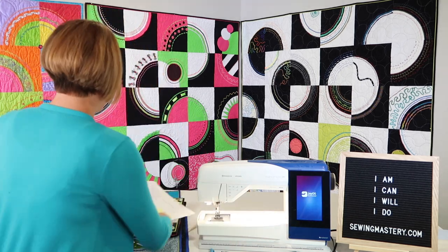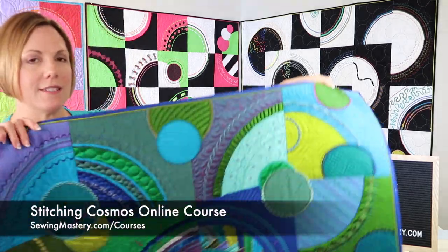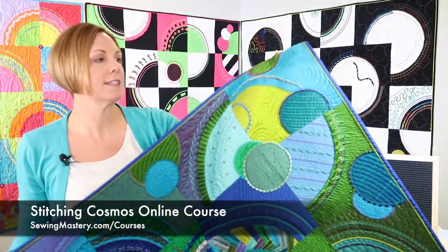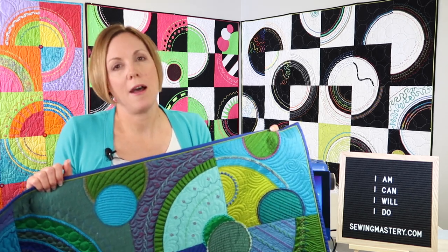I went to the store today and grabbed one of the samples off the wall. This Stitching Cosmos quilt was made by one of my friends — it's got all decorative stitches, feet, and things. This course is almost seven hours long on the Husqvarna Viking, and once you purchase it, you are a student forever — once enrolled, it's yours to keep. All my handouts are in there. It's a great way to learn your machine, and even if you have an older Husqvarna Viking or an Epic 2, you're going to learn so much.